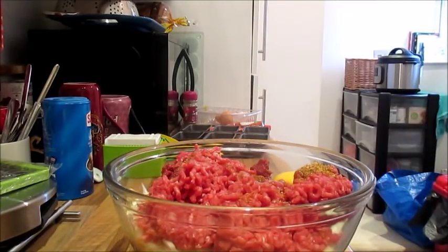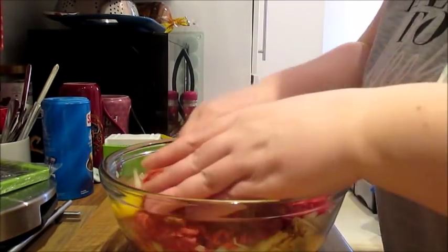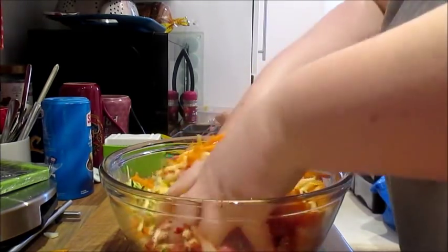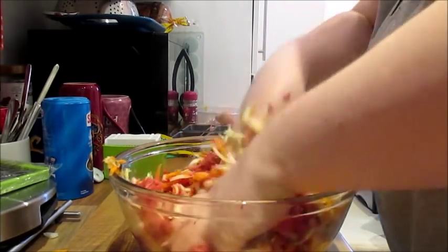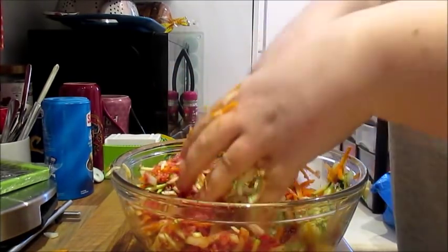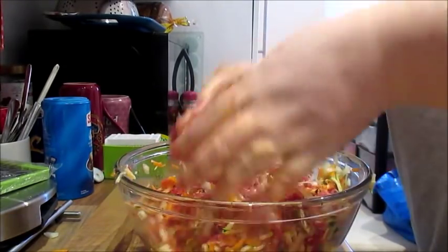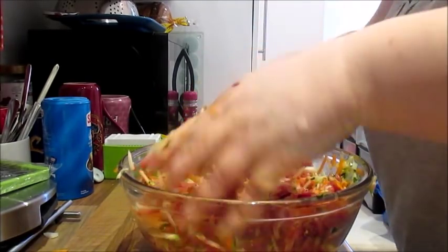Then you're just going to use your hands to mix everything together. I hate doing this with raw meat and egg, but it probably mixes better with your hands than a spoon. There's just something about raw meat with your hands that doesn't go well as far as I'm concerned. But you just want to make sure everything is combined together.